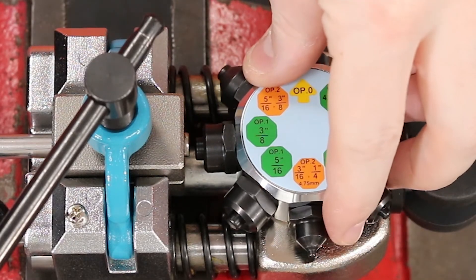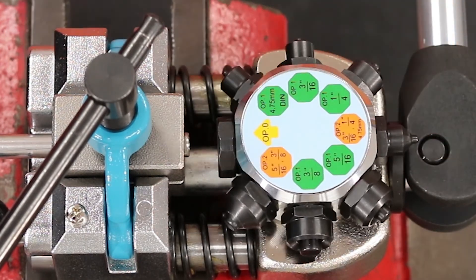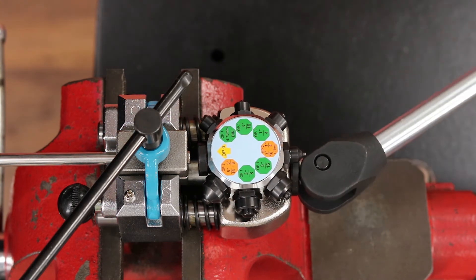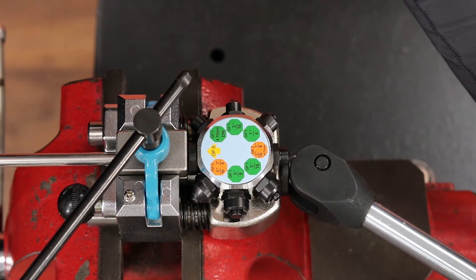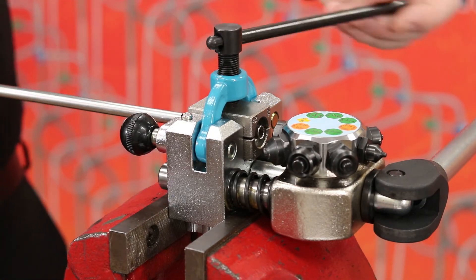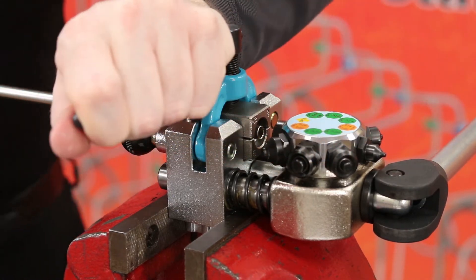Now grab the die selector and rotate it to OP-0. With the die selector at OP-0, grab the handle of the mount and push it forward to make the tubing flush with the die block. Once the tubing is flush with the die block, tighten the yoke handle to secure the tubing in place so that it won't move.